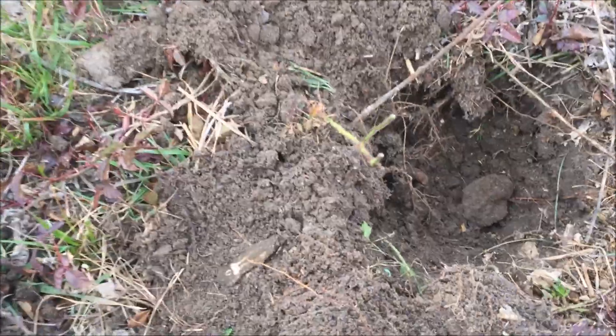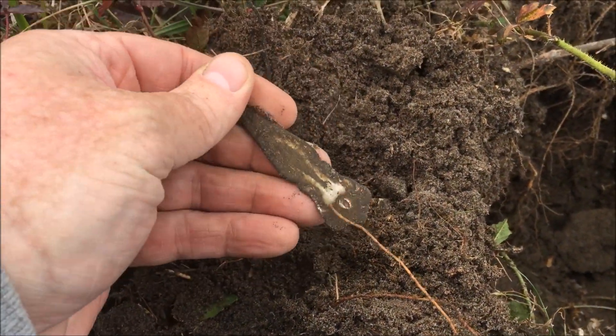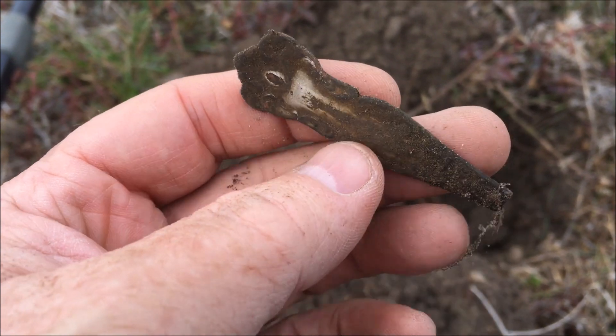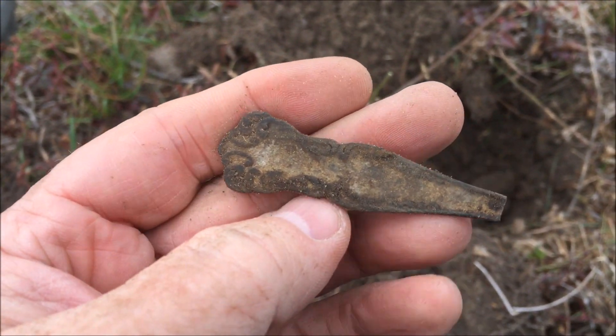We got down to this signal, wasn't all that deep — maybe four inches. Looks like an old spoon handle, silver plated at one time, very ornate. That'll clean up a little bit. That's pretty cool.